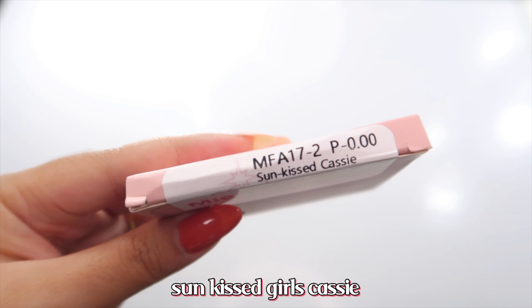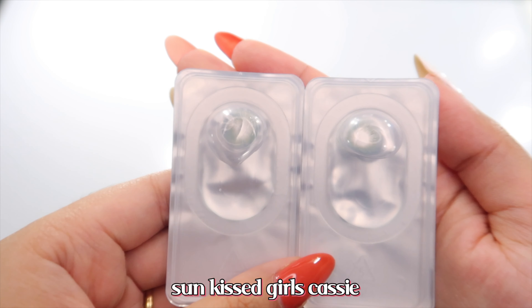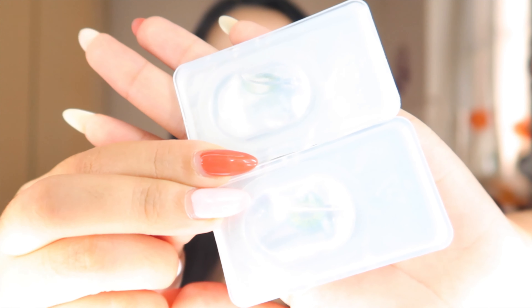Finally, the last but not the least is the Sunkissed Cassie. Looking at it from the packaging, it is much clearer than the previous four, and these have more of a green and blue tint to them. Let's go ahead and try them.